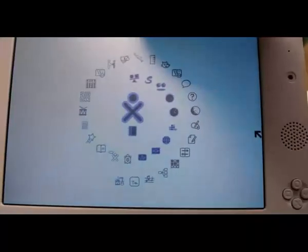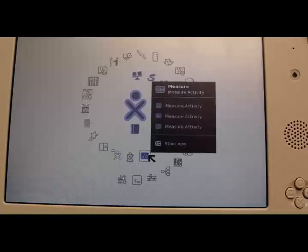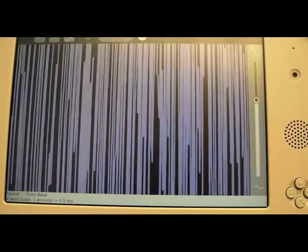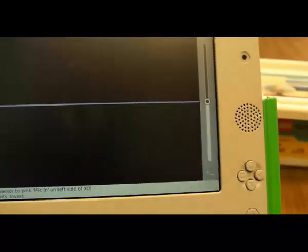On the XO, what we'll do is fire up the Measure activity — this is the one that looks like a waveform. Let's start a new instance of Measure. What Measure does is create a waveform like an oscilloscope; it plugs into the microphone port and shows you all kinds of waves. You can change the amplitude, plug in a sensor, and do a whole bunch of things within this activity.